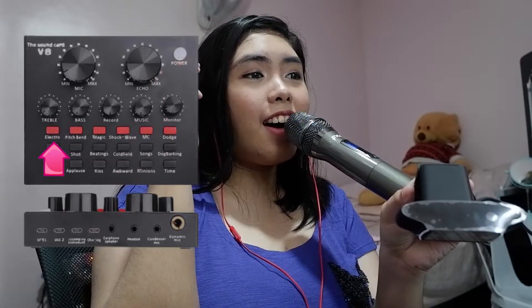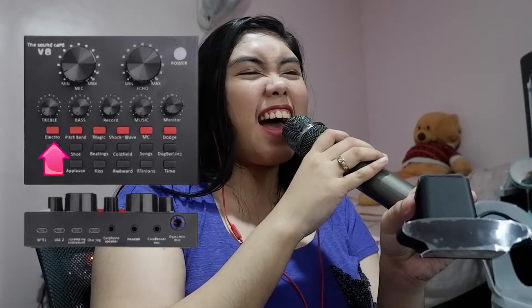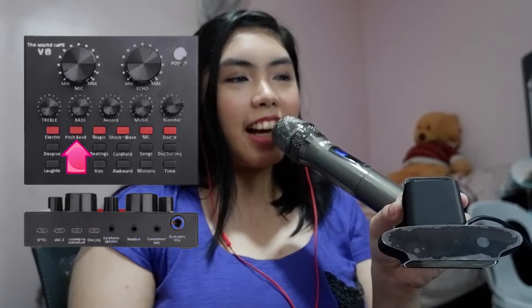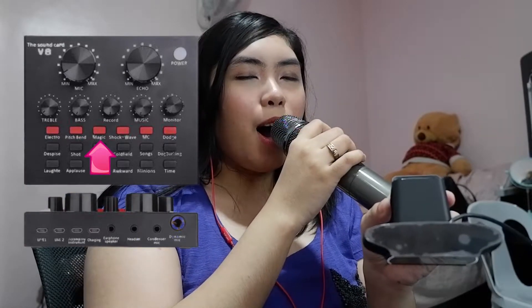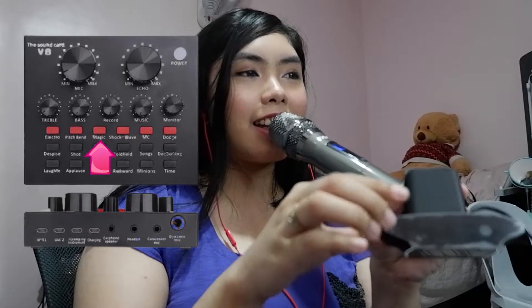Testing it out — singing a little. So loud! And then there's an 'Electro' setting and a 'Pitch Blend' button. Hello? What is this, guys? I don't want to use this but it's so fun! It's like magic. Let me adjust it to something that suits me better.